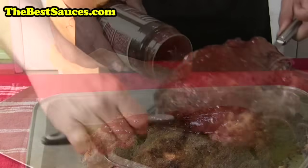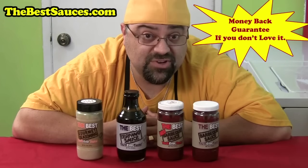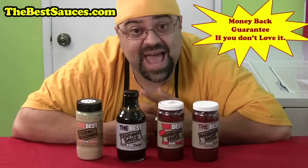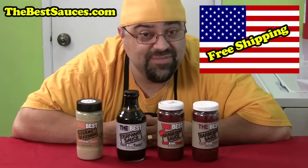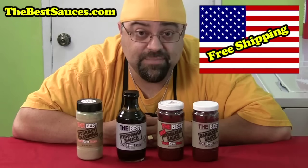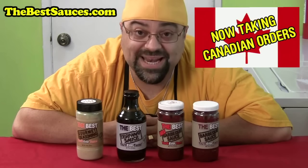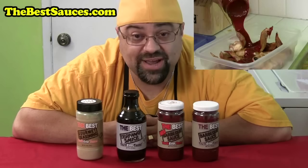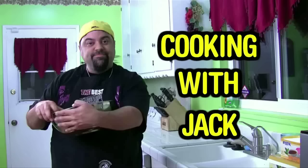Jack Scalfani here. Just want to tell you about my line of sauces — they're called the best sauces you'll ever taste. There's the best barbecue sauce, the best hot barbecue sauce, the best teriyaki sauce, and the best gourmet seasoning you'll ever taste. All of them come with a money-back guarantee, and if you live in the United States, I give you free shipping. And now Canadians can order too — go to thebestsauces.com.